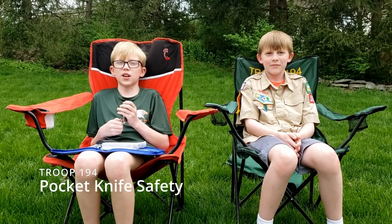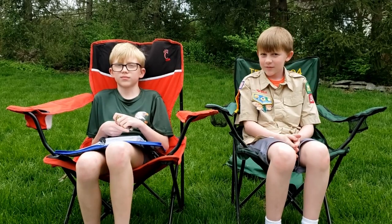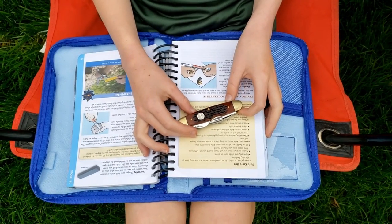Hello, I'm Jonathan from Troop 194. Today, I'm going to teach you about pocket knives. This is my pocket knife, and we're going to go over some safety tips.